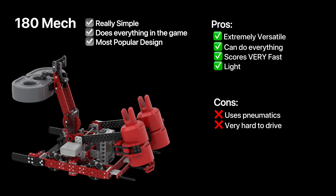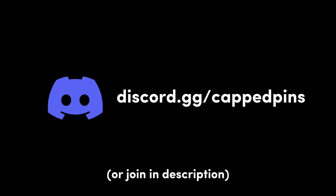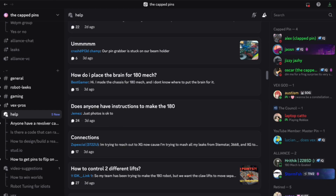Some teams will go for macros, which use sensors and code to make their driver's life easier. However, it is still much more driver-dependent than, for example, a conveyor robot. The tuning, however, is really simple. Just make sure that your spacing on the beam and claw are correct for the pin. If you need any help, feel free to join our Discord server in the description and ask for help in the hashtag help channel, where we have over a thousand active members who give their insight.